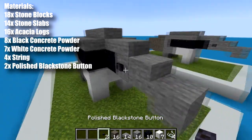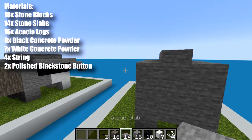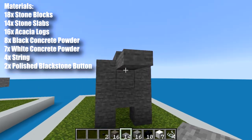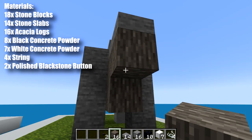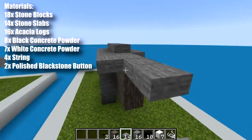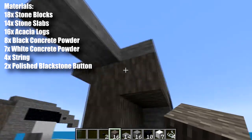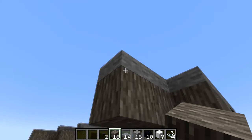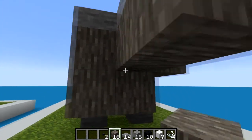Then we can add the buttons for the eyes. Last we'll do the tail, so we want to take our stone slabs, place them on the bottom of the center block like that and come out too. Then we want to take our acacia wood and place it on the bottom of those. Next we take some temporary blocks and we place them in a pattern like so, just so we have something to place the acacia logs to the bottom side of. So we go and do that around all sides and fill in the tail.